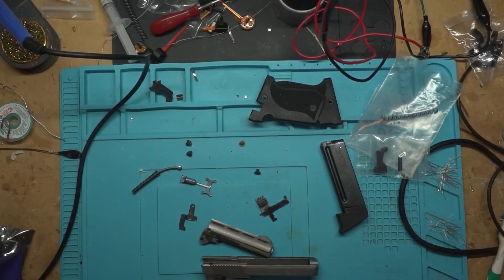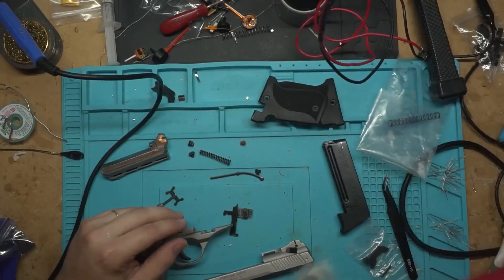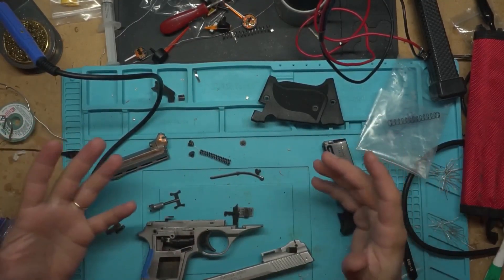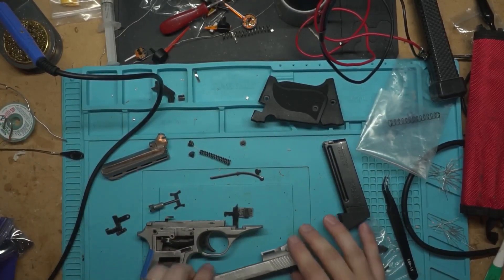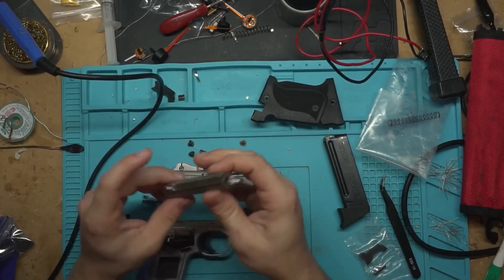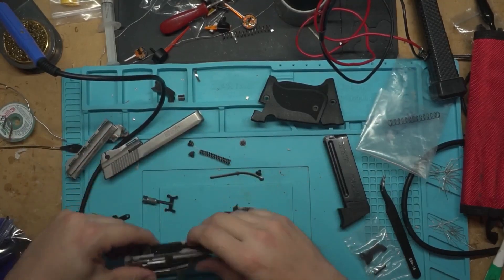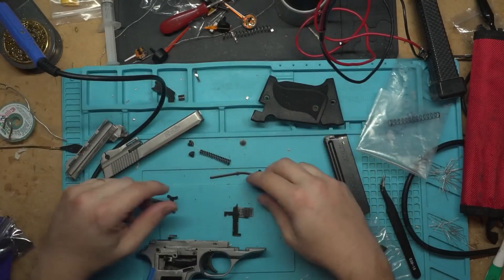I won't bore y'all with watching that. I'm going to clean this up and put some tape over the serial number, because I don't trust the internet. Before we get started doing anything with our gun, you gotta do your gun safety - we're going to clear our weapon. We're going to check your barrel, make sure you don't have anything in there. It looks like we're clear. Then check your bolt face - that is clear - and magazine well is clear. So we've checked our three main points, this weapon's safe to handle now. We can start working on it.